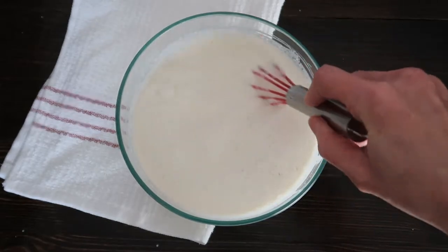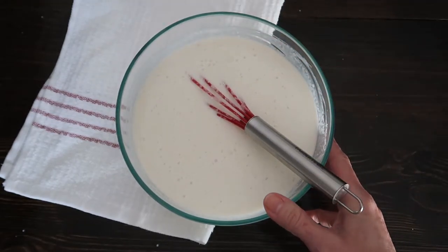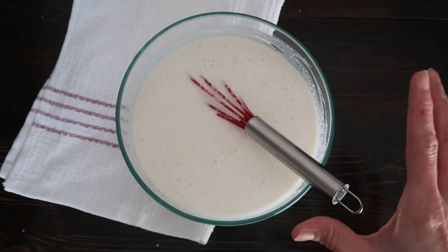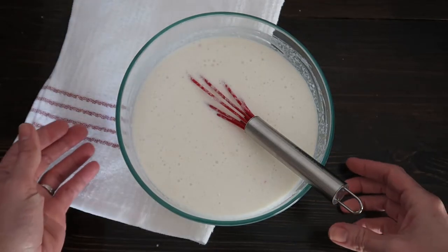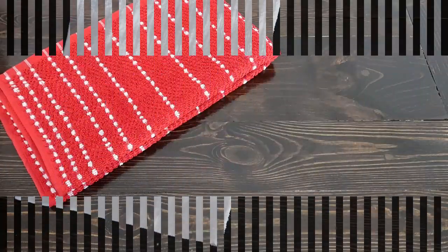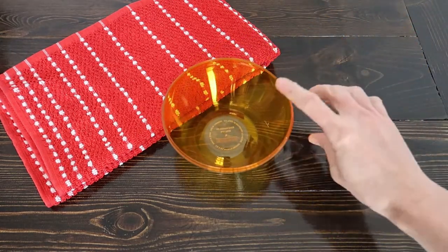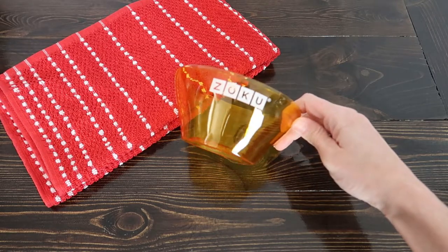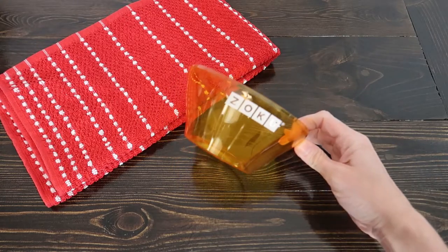Everything looks like it's mixed in nicely, so we're going to pop this in the fridge until it reaches 40 degrees Fahrenheit. We just need to let it chill before we put it into the Zoku bowl, which has been in the freezer overnight. You want to give that at least 12 hours to freeze. Okay, our ice cream base has been in the fridge long enough, so we're going to bring it out along with the frozen bowl.